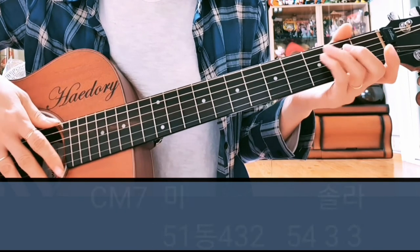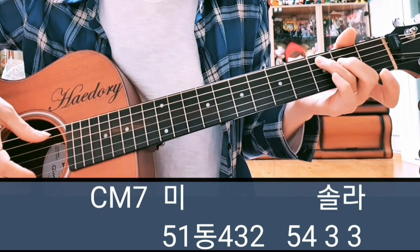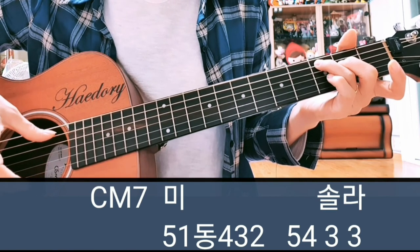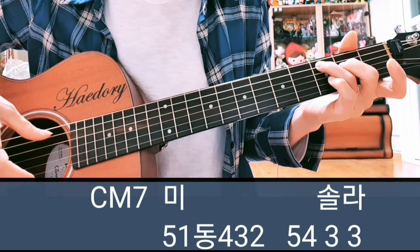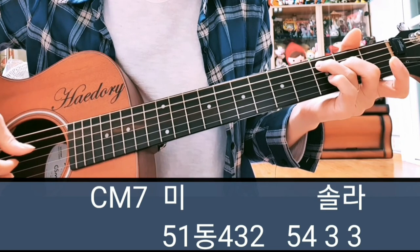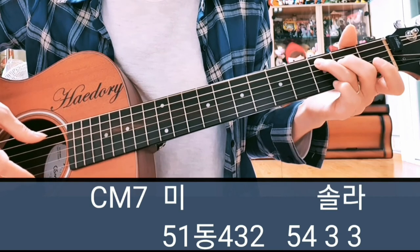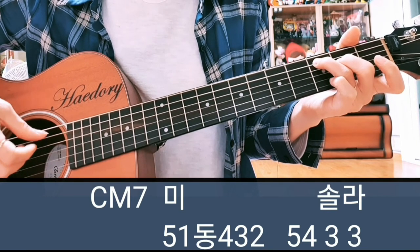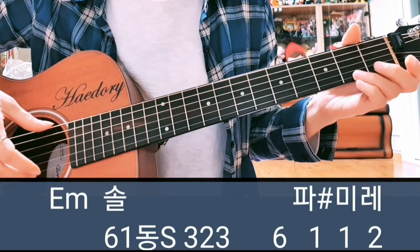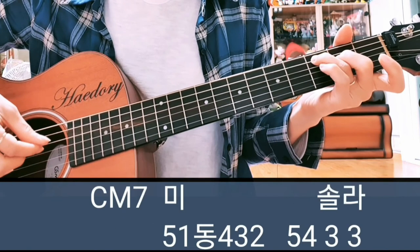두 번째 마디는 C major 7에서 4번, 5번만 잡으시는 거죠. 그는 5번 하고 미, 나시 이렇게 하는데, 미를 쳐주니까 그는 5번 하고 미 1번 줄. 두 마디를 붙여서 보여드리면 이렇게 됩니다.